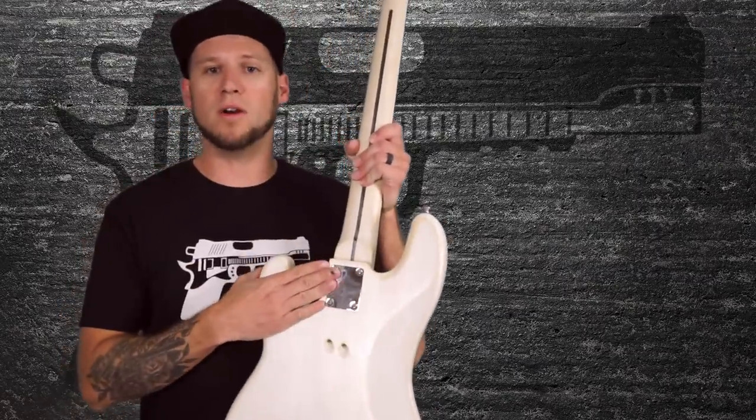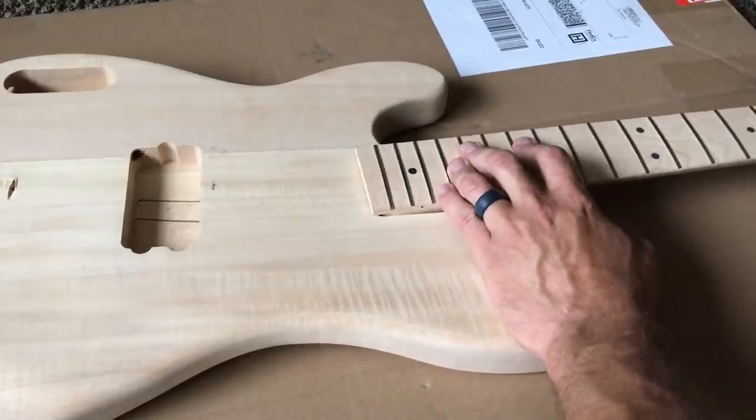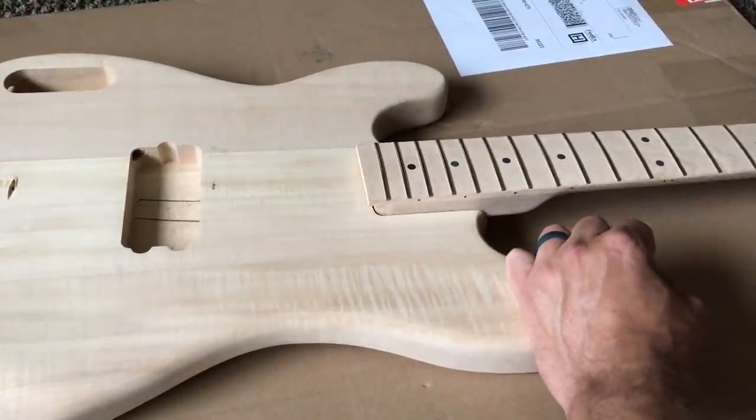This DIY hack applies to any bolt-on neck for a guitar or bass, whether it's factory-made or a custom build that you're doing from parts or a kit. If you've noticed any gaps between your neck and body contact area, there's a good chance that you're losing some resonance and sustain due to vibration loss in the air pockets between your neck and body.